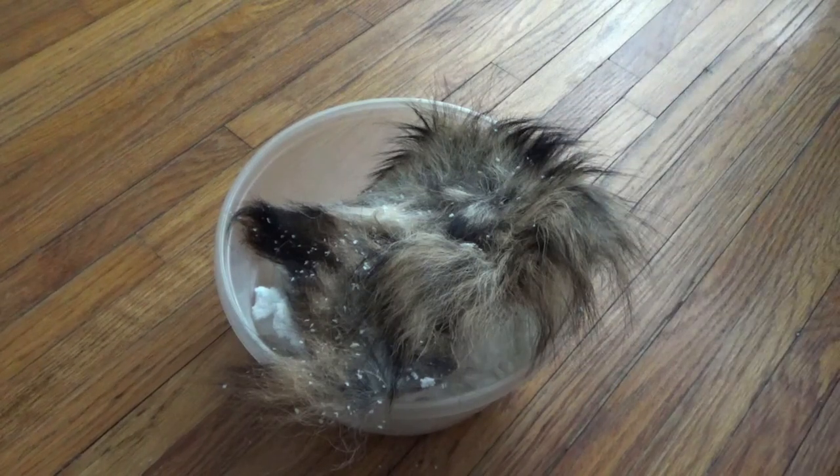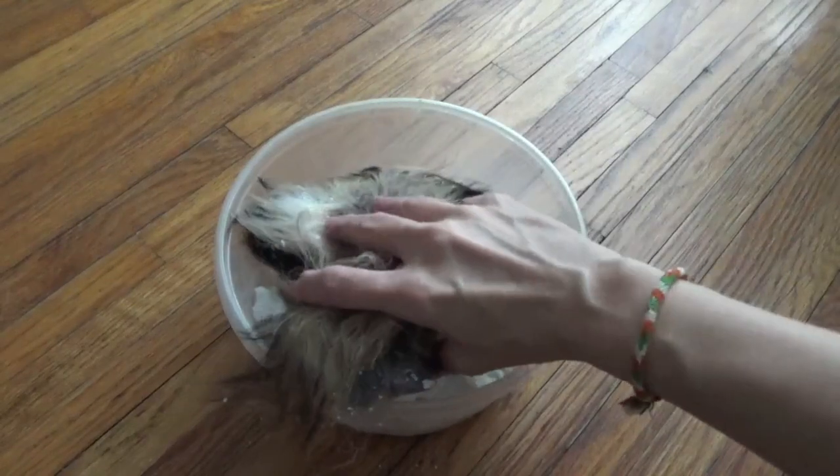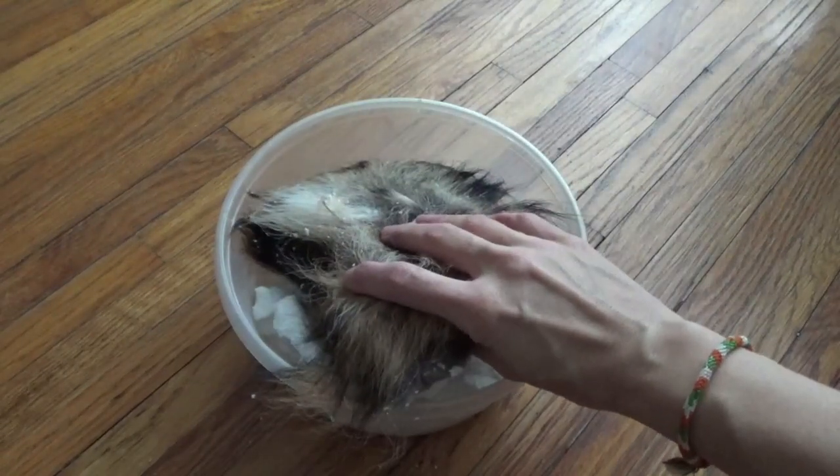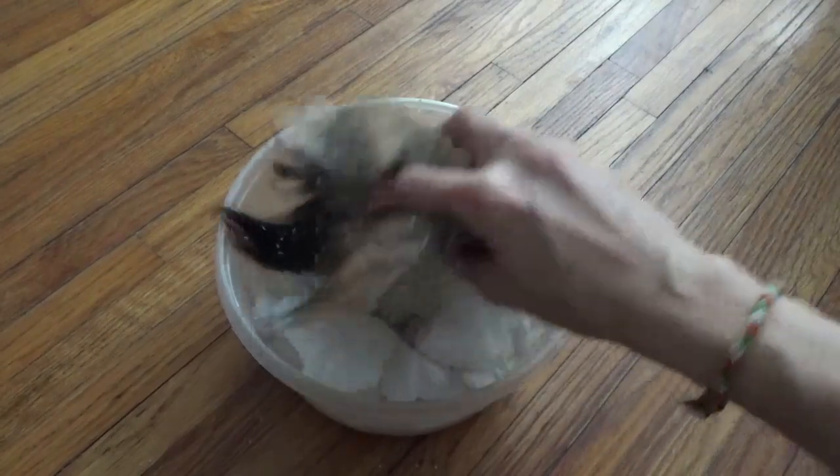So here's my coyote tail. I literally just pulled this out this morning and I wanted you guys to see what it looks like when you pull it out, so you don't think — if you decide to do this and you get to this point — that you made a mistake. You didn't.